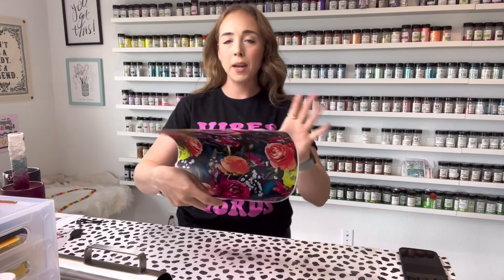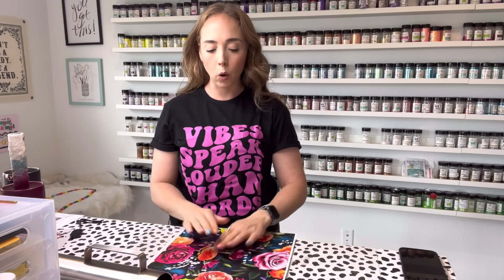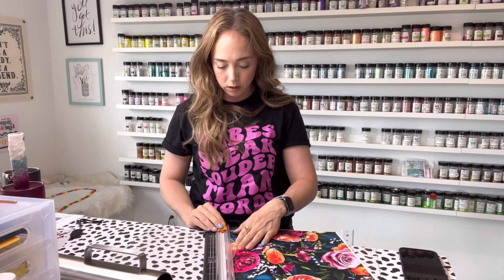Before we start wrapping, I do want to cut away all of this white excess from each side so that we are only wrapping the tumbler with the vinyl. I'm going to use my paper trimmer here to make sure that I cut straight because I don't trust my own hands to do it.